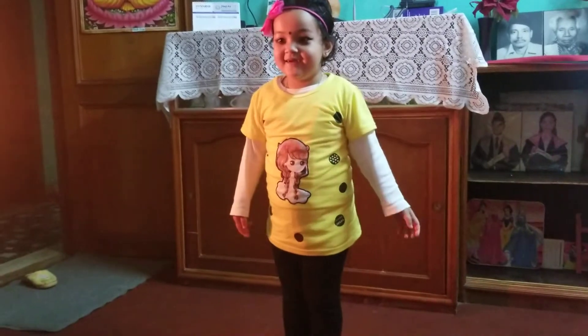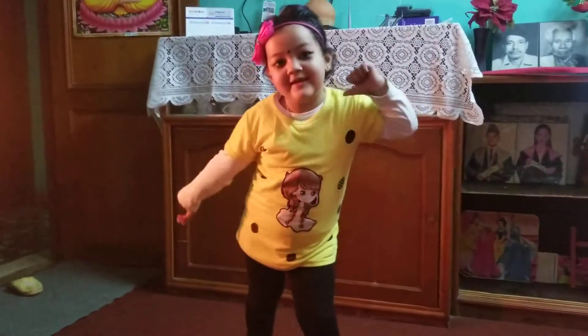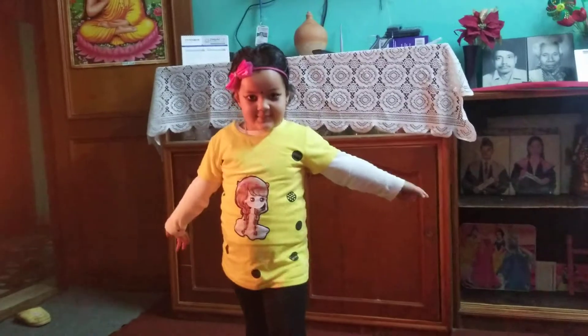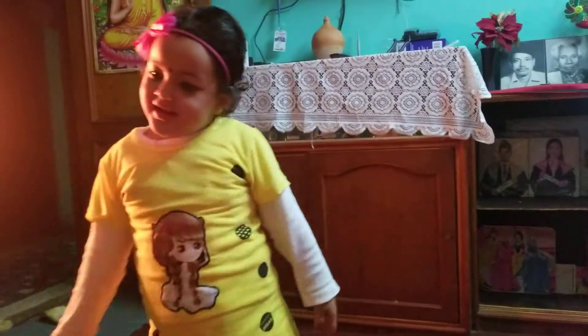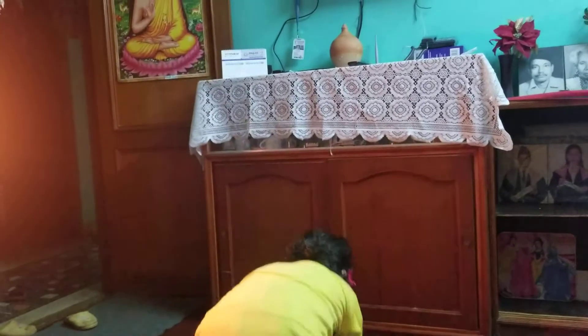Honey, here we go. Are you ready? Are you ready? No. Here we go. Are you ready?